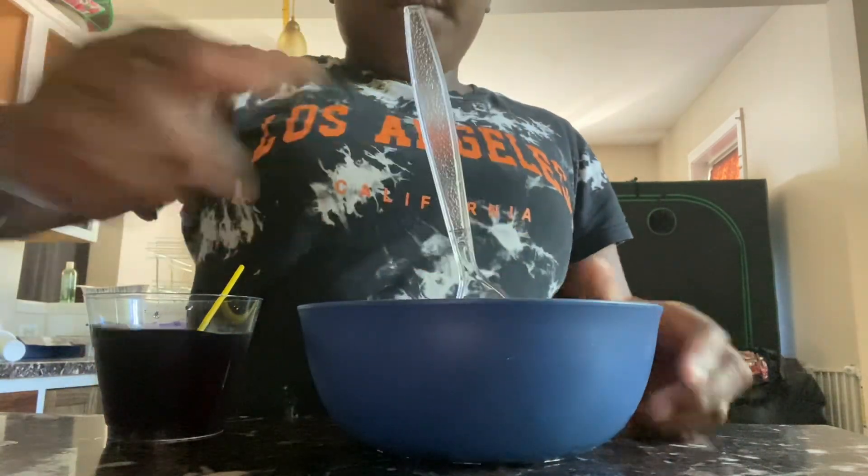Now you put the cutting board away. That's how you make my breakfast — or dinner. You know me! Bye y'all, I'll see you next time.